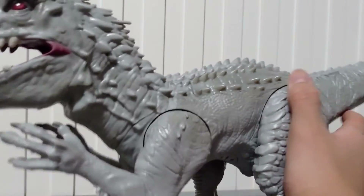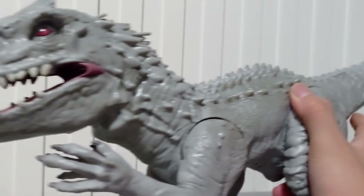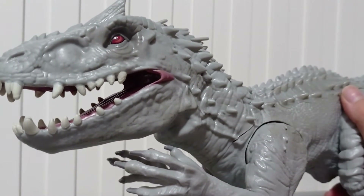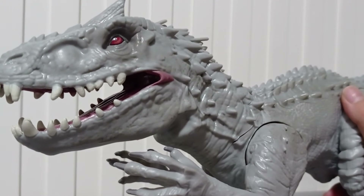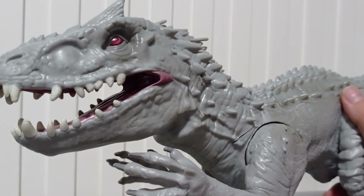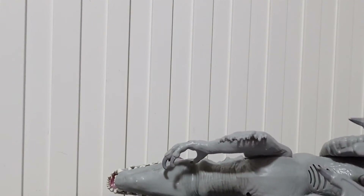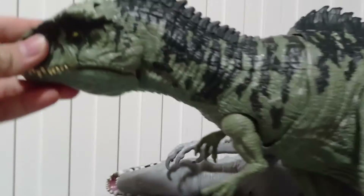Hasbro, why don't you fix this issue? Just release an Indominus Rex 2.0. Then Mattel won't take your license, okay? They're trying to take your license back. Make better toys. Let's make Dominion, okay? And don't make things like Mattel!